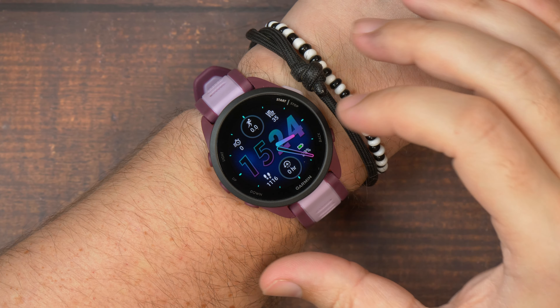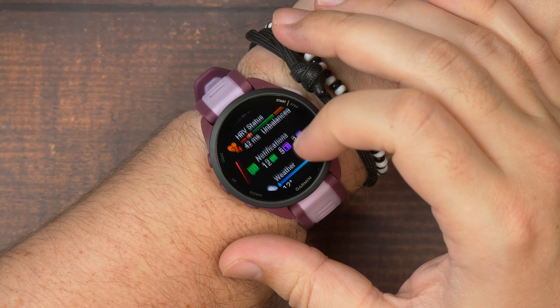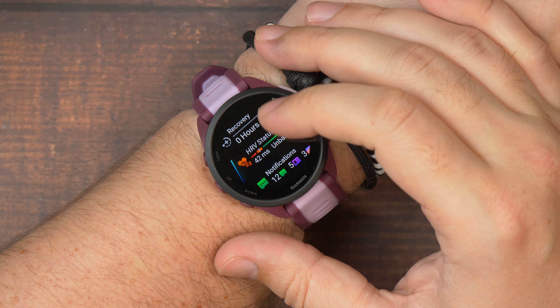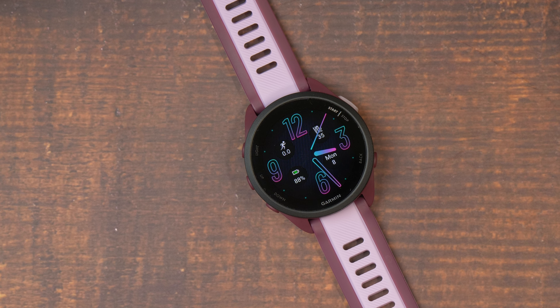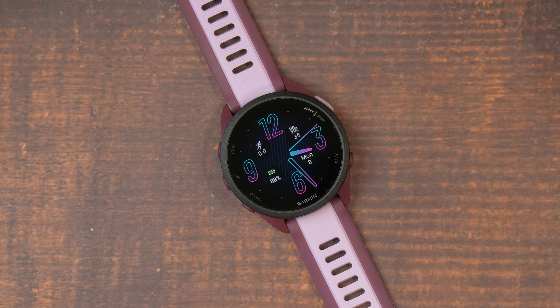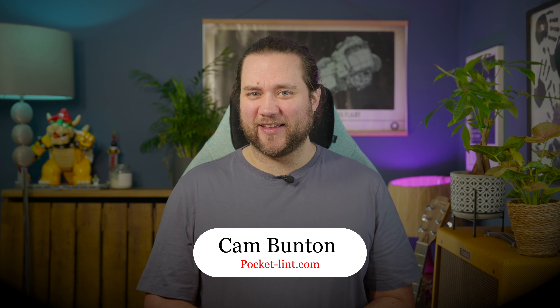For the money, it's actually brilliant. Sure, it misses some of the features from the 265 and the other more expensive models like the Epics or the Phoenix, but if you're after a really good running and fitness watch and don't want to spend lots of money, it's got a really good balance of features and performance. I'm Cam Bunton from Pocket Lint, and this is my review.